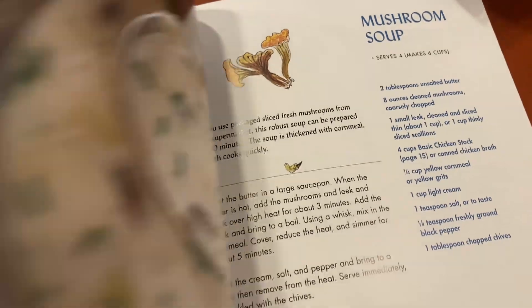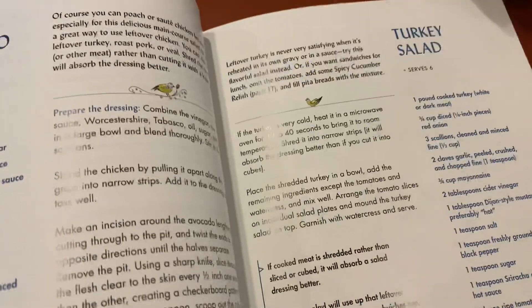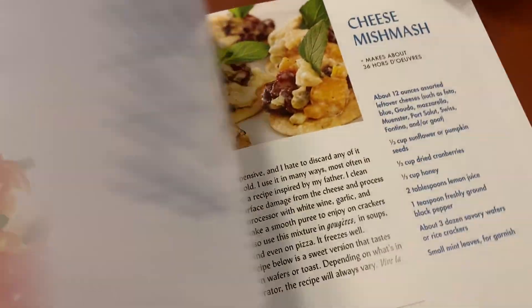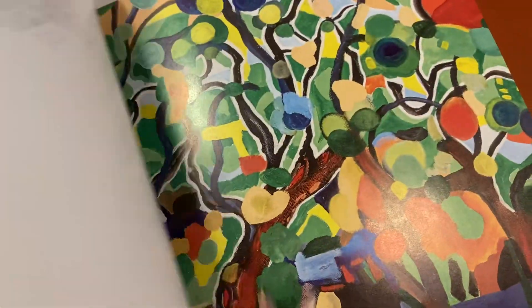There's just a nice variety of different types of meals in here — mushroom soup, turkey salad — and he just makes it really easy to follow along and create some great meals. Excellent cookbook.